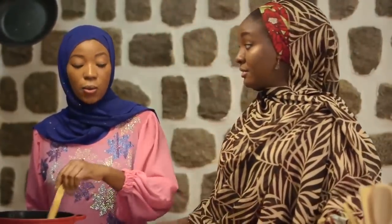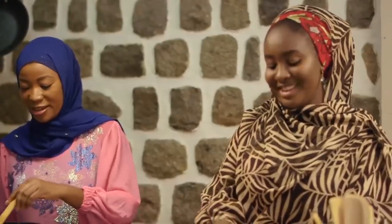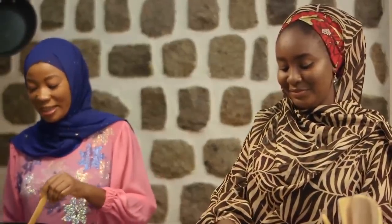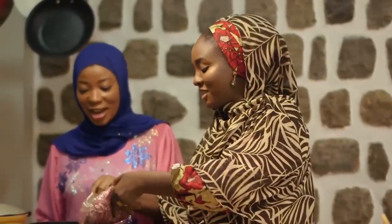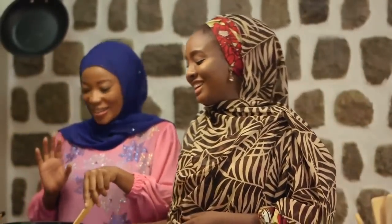Then what goes in next? We'll add in the minced meat. I had so much fun today, Halima — taking me around, seeing the ancient city of Kano. You know, it's very beautiful. Kano is very beautiful. And when you're out there, you don't really know that all of these beautiful things exist in Kano. It's always on the radar, but now that you see it — now I understand.